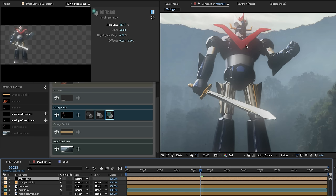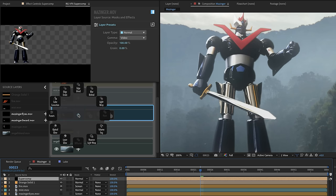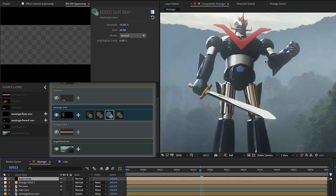If I miss the effect of the sword contributing to the background, there's another effect called reverse light wrap. Reverse light wrap takes the foreground, blurs it, and blends it into the background. It has many of the same controls as regular light wrap — blend modes, highlights only, size, and amount. If I crank it up enough, you can see Mazinger's colors starting to pollute the background a little. This kind of effect feels right at around 5%.